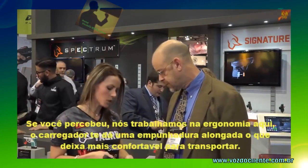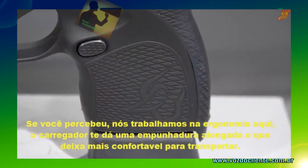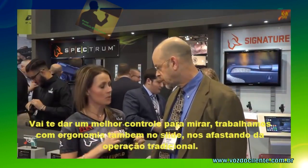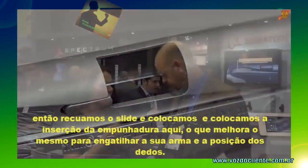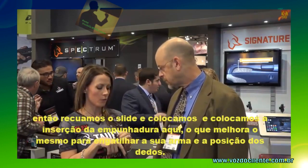We worked with ergonomics quite a bit on this firearm. It's going to give you the recessed grip and also the extension, so that's going to make it very comfortable to carry and give you a more natural point of aim. We went away from the traditional slide serrations — we indented the slide and put grip inserts there, so you get a good grip to rack your gun and also good finger placement.